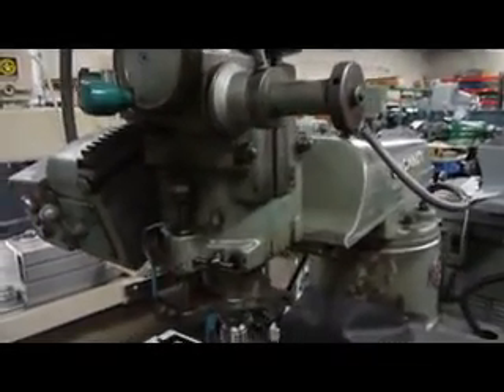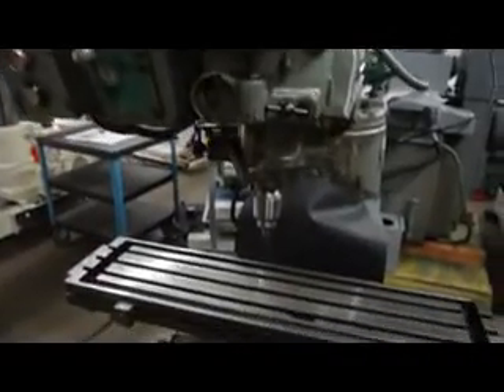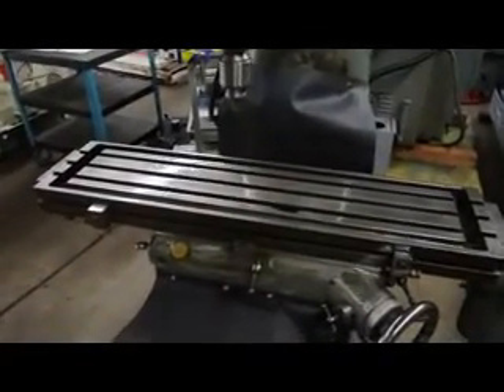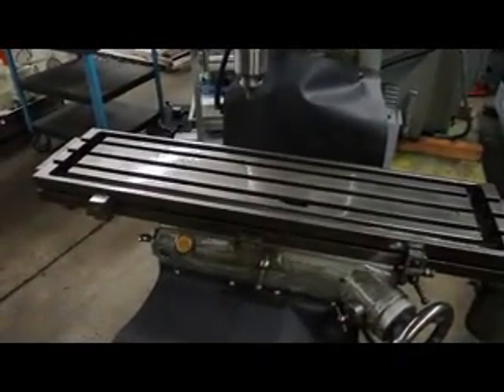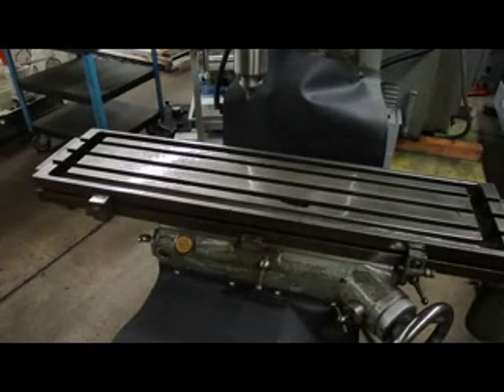The ram will come in and out as well. Getting back to the specs, we have a 10-inch by 42-inch table area. The travels on this machine: 12 inches in the cross, 27 to 28 inches in the X left to right, 15 inches on the knee, and your quill will travel approximately 3½ inches.